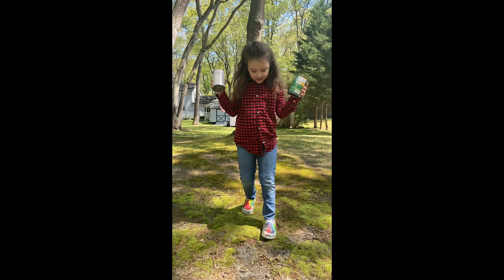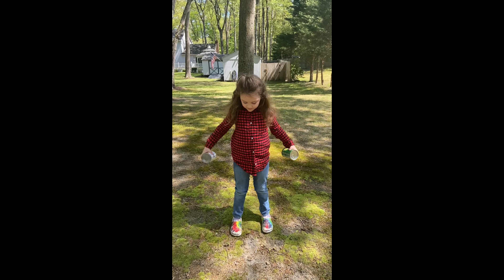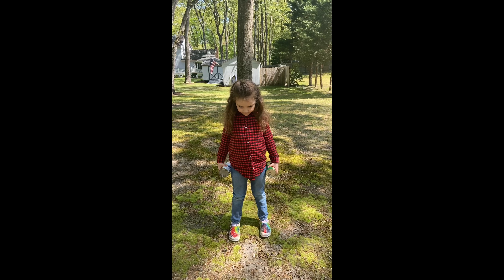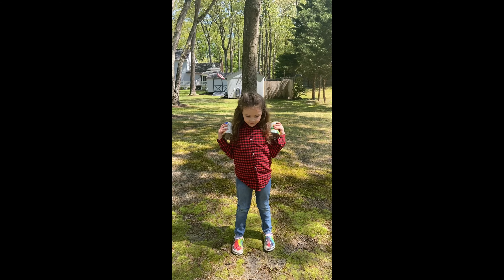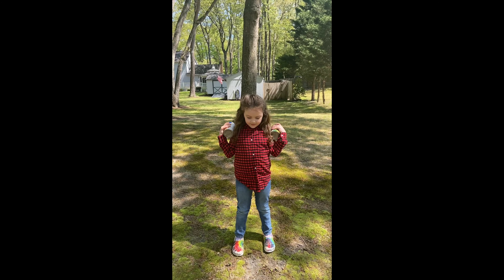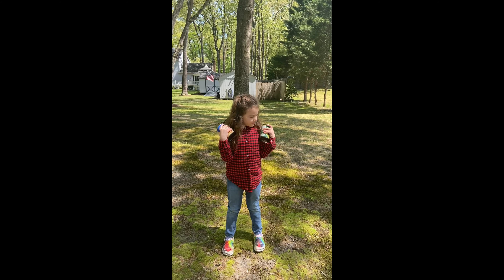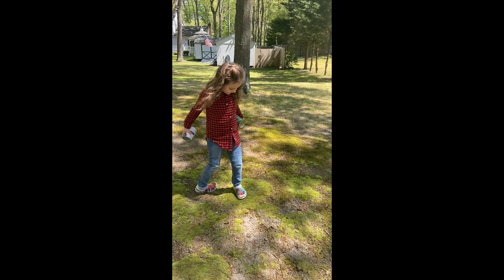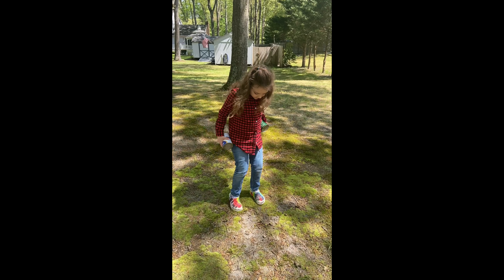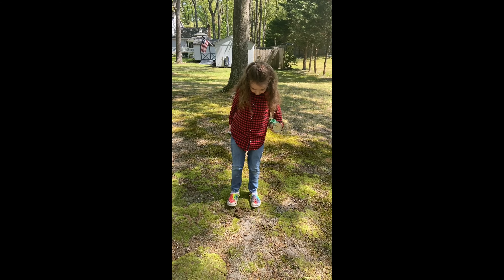Hey, all my Blue Jay families! This is Mrs. Brown. For our warm-up today we are going to do canned good fitness. You're going to need to grab two cans — any cans will do — out of your pantry, and you're going to do your warm-ups using the canned goods. My friend Erica is here with us this morning doing canned good fitness. She has two canned goods from our pantry and she is going to demonstrate arm curls.